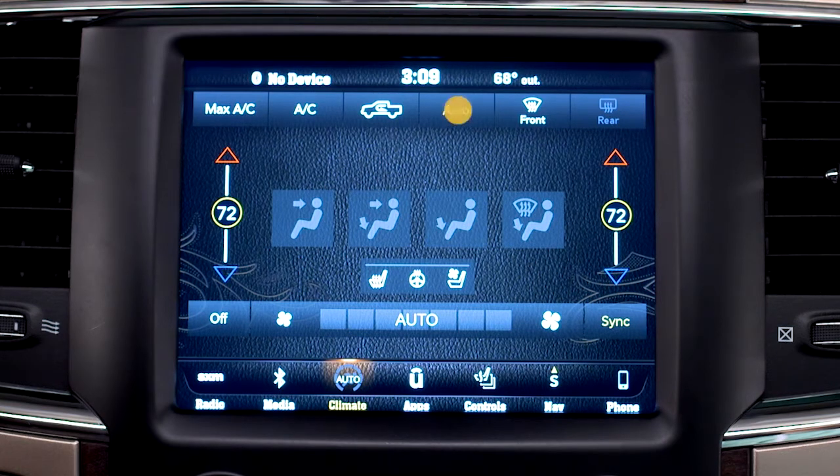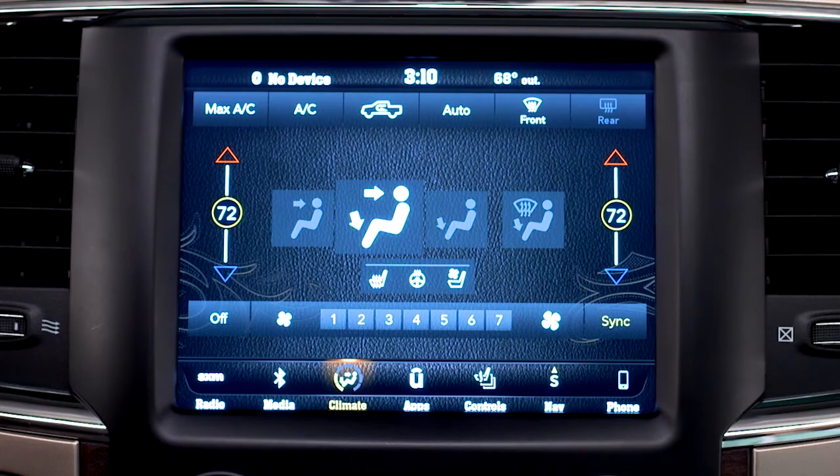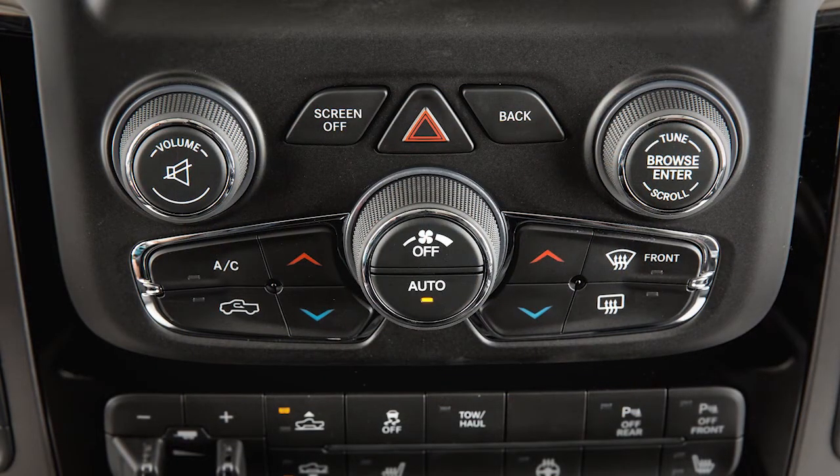To turn the auto system off, press the auto control again or adjust the fan speed or mode controls. If you prefer, you can also operate the system using the buttons below the touchscreen.